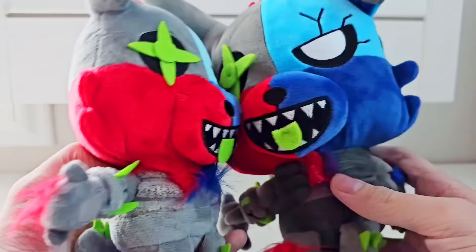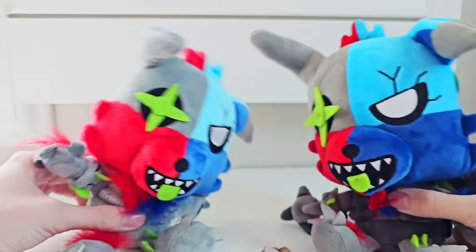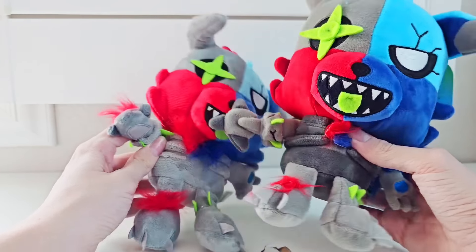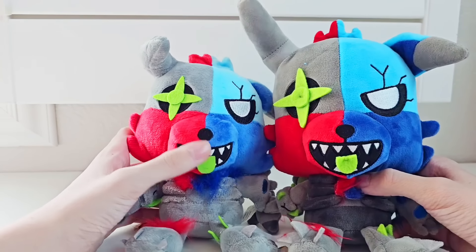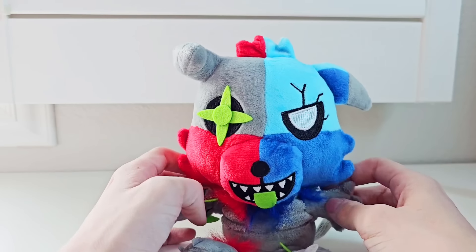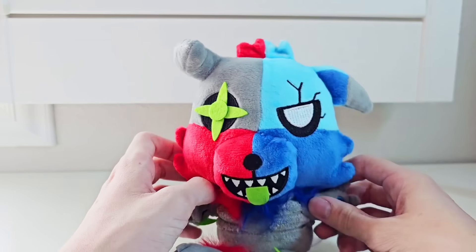Comparing it to the official Zaranator plushie that I have, you can see it's definitely a lot smaller. A really big issue is this little blade hand — it's really messed up. But they kind of got the eye and the embroidering down in the mouth. This snout is circular. Is it still awful? Yeah, but Christopher seems to really like it. Let's go try and give this guy a five-star review.